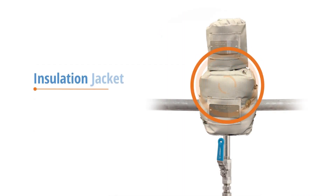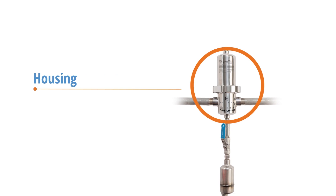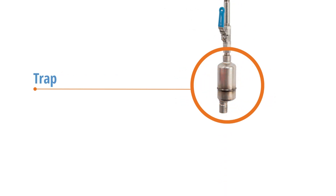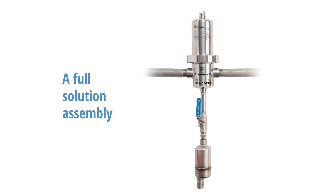An insulation jacket wraps around the steam filter to help maintain temperature for maximum efficiency. Also included are the housing, trap, and wrench, making this a full solution assembly.